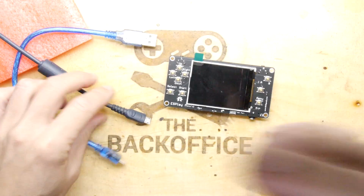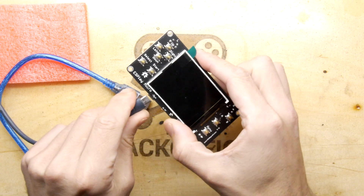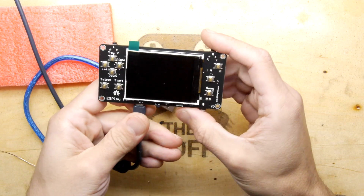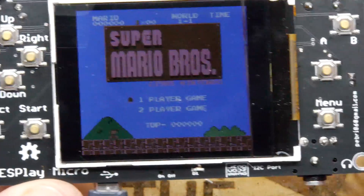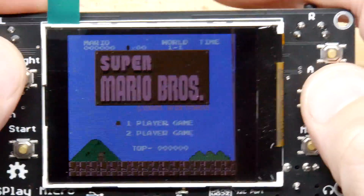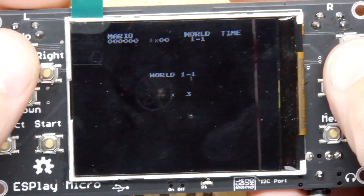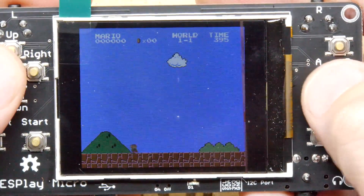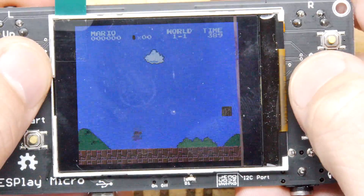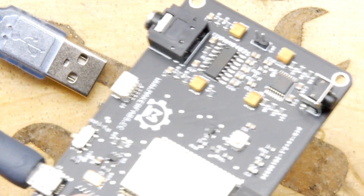I've just realized I do have a powered USB right here — let's go for broke and plug that in. Oh my word — straight into Super Mario! No way! Look at that!